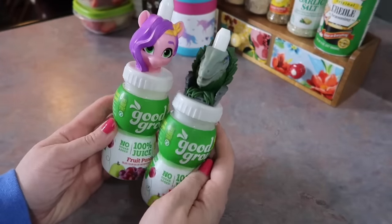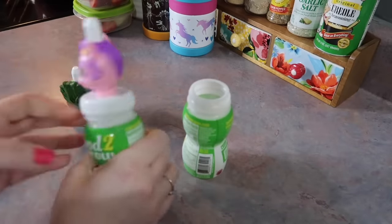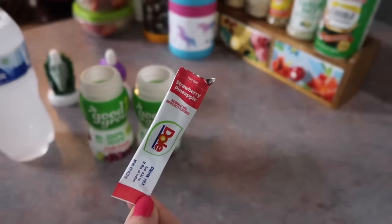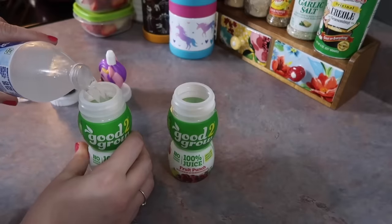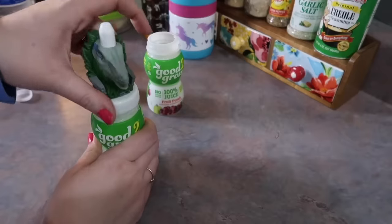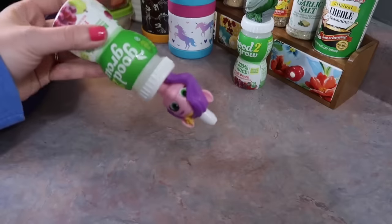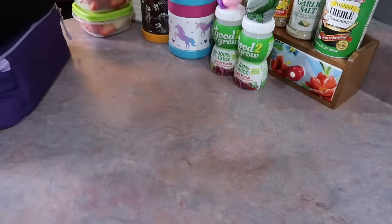I didn't have any Capri Suns this day, so I pulled out these little Good to Grow containers that I reuse and made them a flavored water. This is the strawberry pineapple drink mix that I use — it's dye-free and tastes really good. I'm just splitting that between both kids, and I always give them a little speech before school to not throw those away and to bring them home. They're good about doing that, and these are really leak-proof, which is why I love and reuse them.